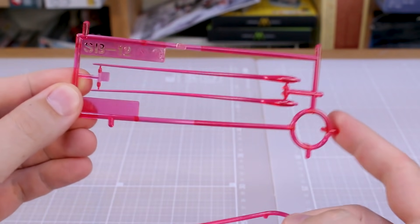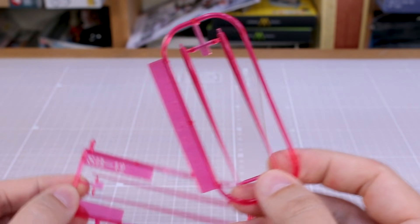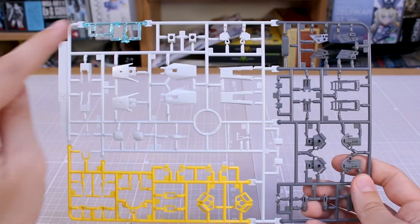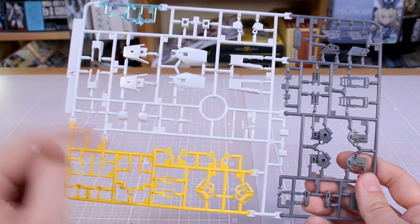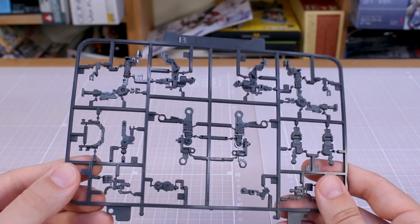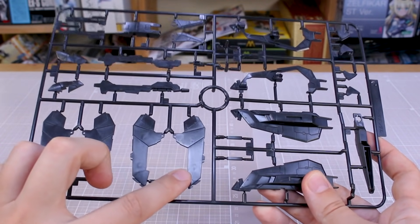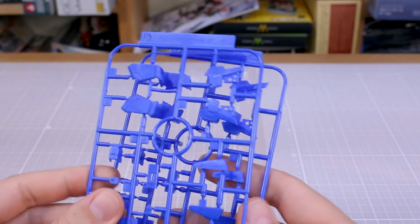We've got two sets of beam saber effect parts: SB12 for the longer type and SB6 for the shorter type, both in clear pink. Runner A is in four colors with a couple of clear blue parts, white, gray, and yellow accent parts. Runner B is the Advanced MS Joint number six with all our pre-molded frame parts in two-tone gray. Runner C is a big full runner of black parts, and right away you can see some nasty sink marks in those parts — that's not looking good. Runner D, of which we have two, is all the blue parts.